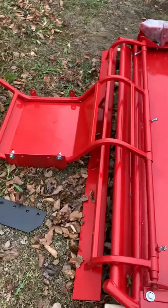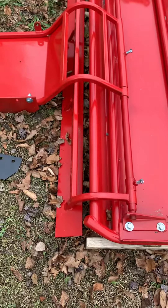Hi everyone, Keith here from Happy Trails Personal Trail Groomers. Today we're going to do an instructional video on our track setter, which is right there, and our corduroy attachment.